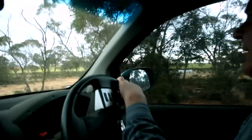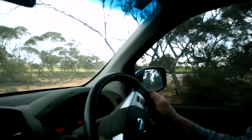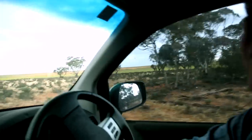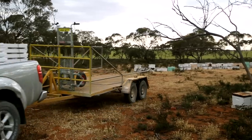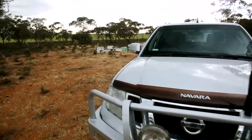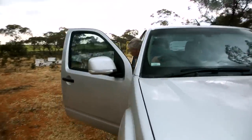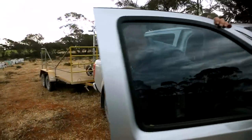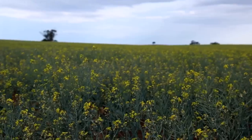Look at them all bunched up there — crazy little critters. We've just brought them out here on a little bit of canola, just to boost them up a bit, and they've gone off their chops.